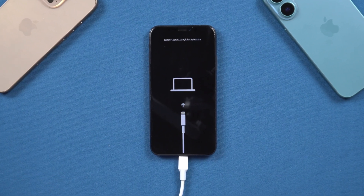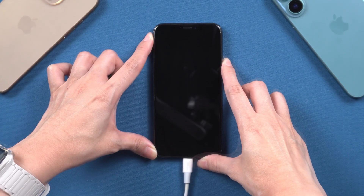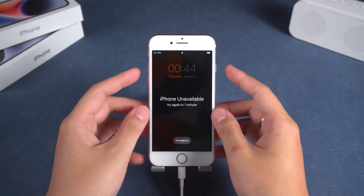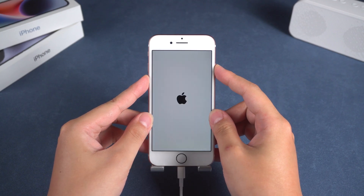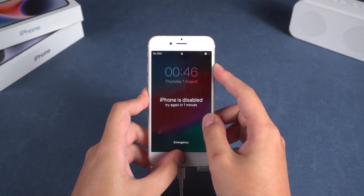Next, you need to put your iPhone in recovery mode. Connect your iPhone to iTunes. For iPhone 8 and above devices, you need to press the volume up and down buttons, then press and hold the power button for about 20 seconds until your iPhone shuts down and enters recovery mode. For iPhone 7 or 7 Plus devices, you need to press and hold both the volume down and power buttons simultaneously and wait for the iPhone to shut down and enter recovery mode.